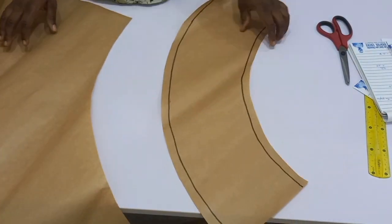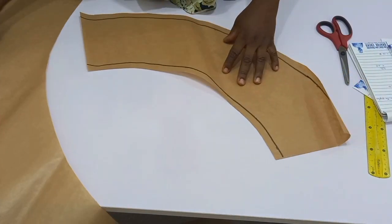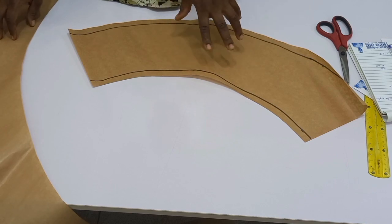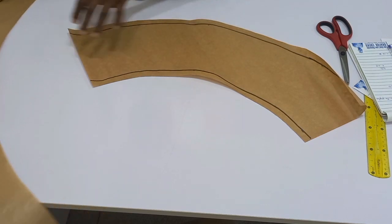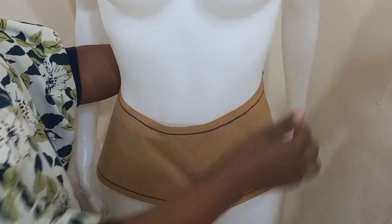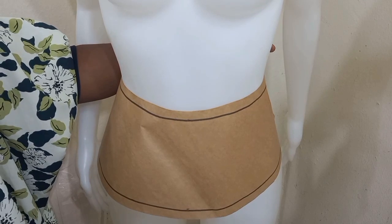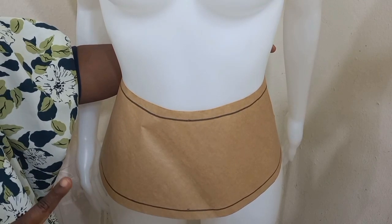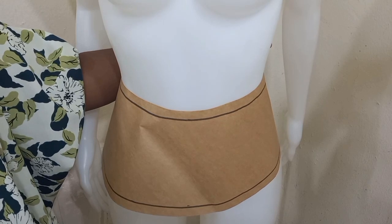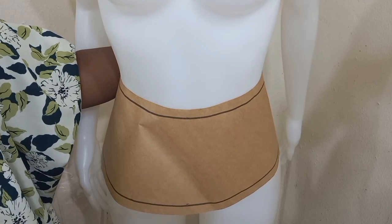This is my 90 degree flare. I'm going to go ahead and put it on the mannequin so you guys can see. You can see that this is not that full, and this is what we call our 90 degree flare.